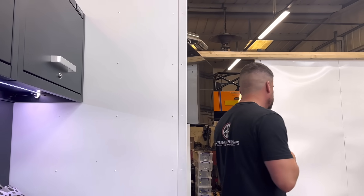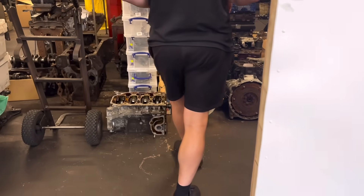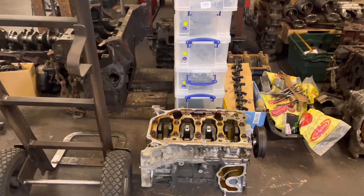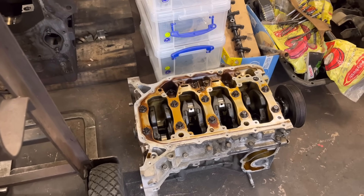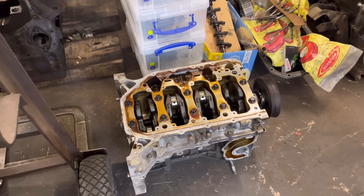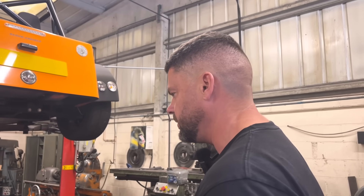And we've got another Civic Type R in here on the floor — we showed this on the last video. We've got to pretty much clean that block up, face it, check it over, de-glaze it, see what the bores are like. But the customer's going to be building that so that's up to him. Most of the motors that are out there on the stands — they're going to all be going in a minute.